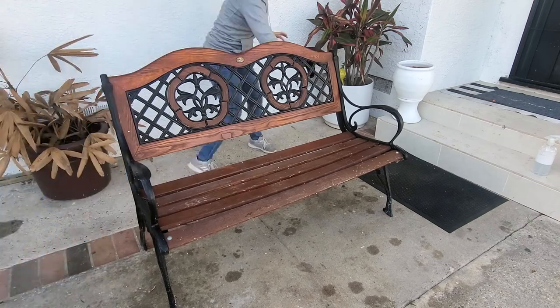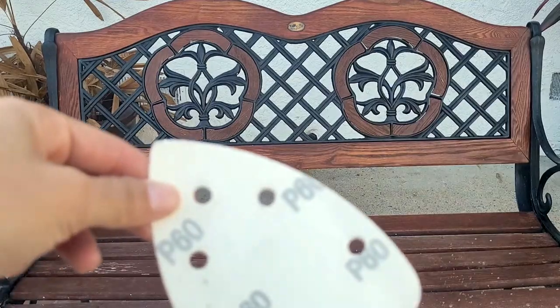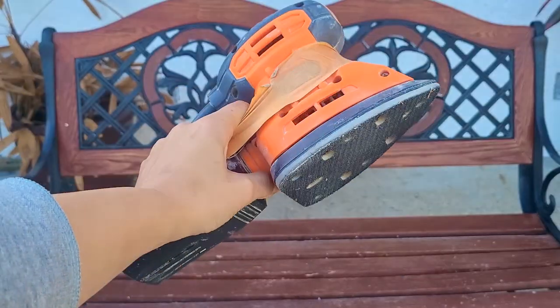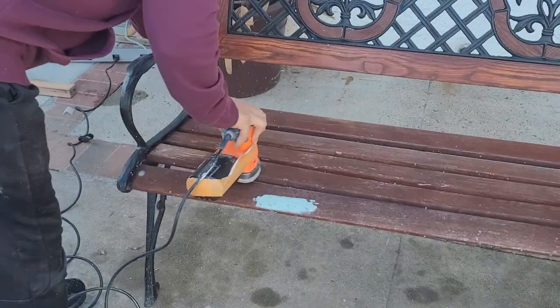The first step is to clean it very well. I just doused the whole thing with my all-purpose cleaner, which is just water and soap. I wiped it down and then let it dry a little bit before sanding.